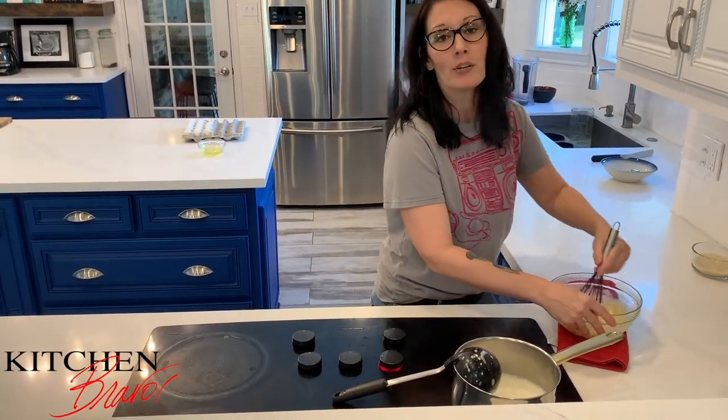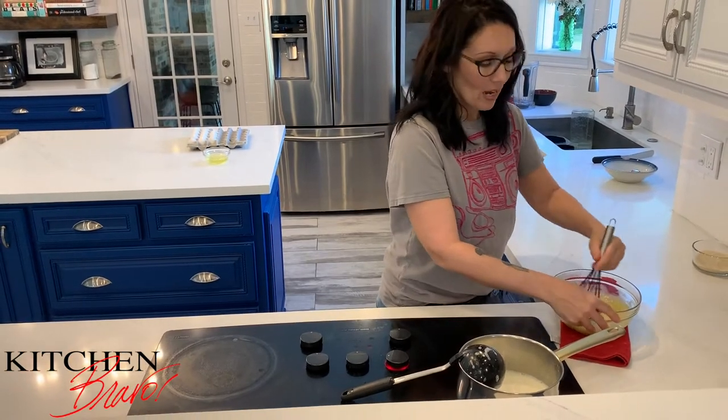I'm making pastry cream right now, and one of the most important steps in making pastry cream or any other kind of dessert is to temper the eggs properly, because the last thing you want is curdled eggs and scrambled eggs in your cream.